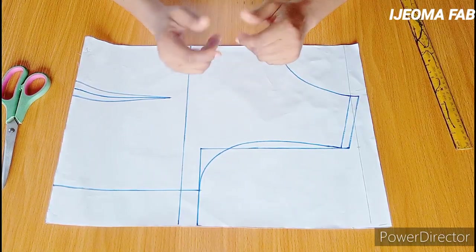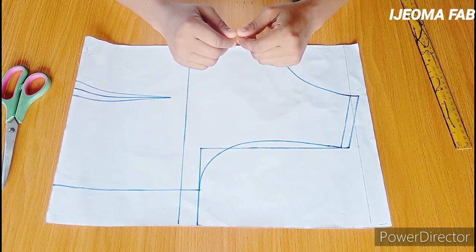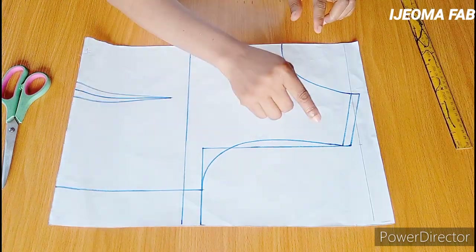Hello and welcome to my channel, my name is Idioma Fab. Today I'll be taking you through how to make a basket weave yoke, and I'll be making use of this half-length pattern.